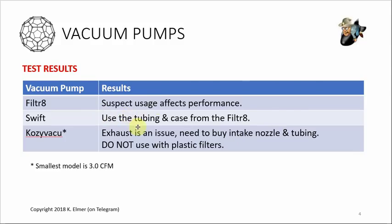These little pumps probably won't last more than a year before you see a performance drop. For 40 bucks, just get a new one after a year. The Swift works just as well, but if I were buying another small pump I'd probably get another Filter 8 because it comes with good tubing and a case. Since I have both, I put the Swift into the Filter 8 case with its tubing, so I have a nice little setup and I'm good to go for batches without rushing.